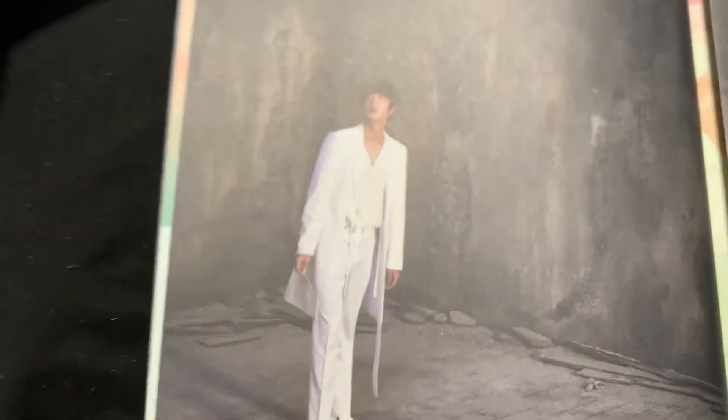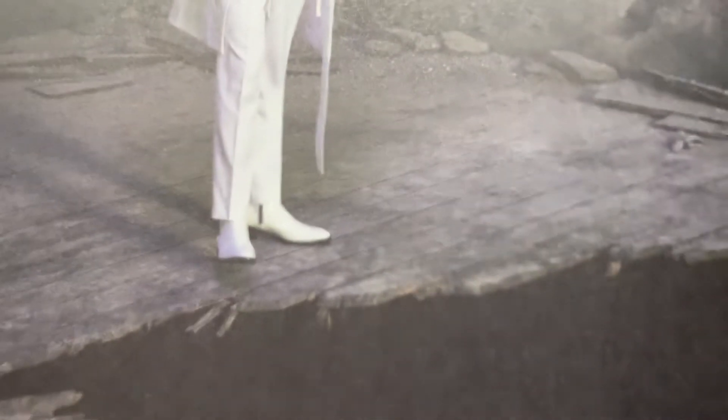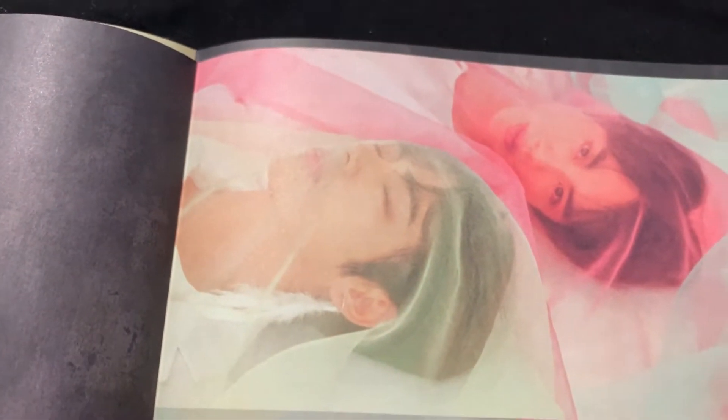Jin is ready to just jump into the abyss. He's looking around for permission, but it's Jin, so he's going to do it anyway. I'm pretty sure these are the shoes from Dionysus. And then a blank page, which you've seen in all of them. Serving looks. Wow.